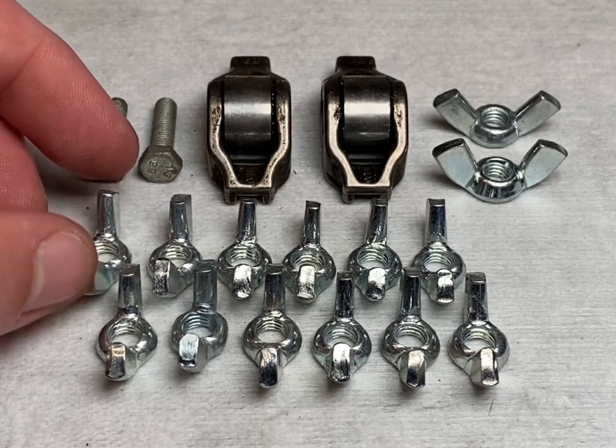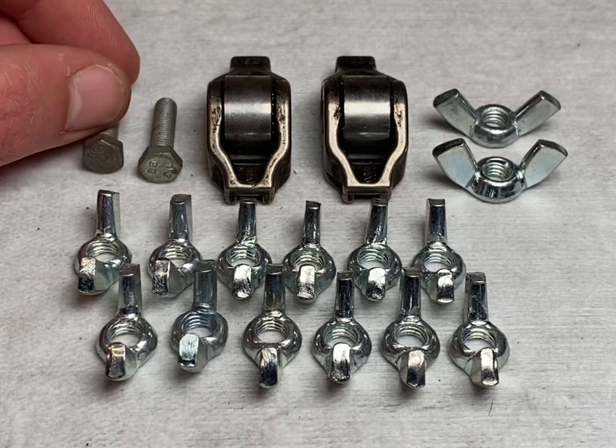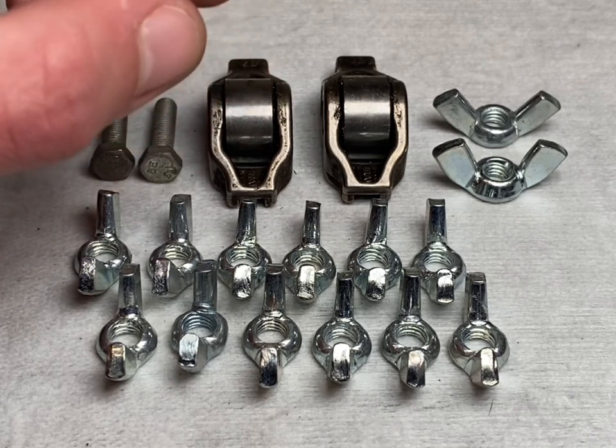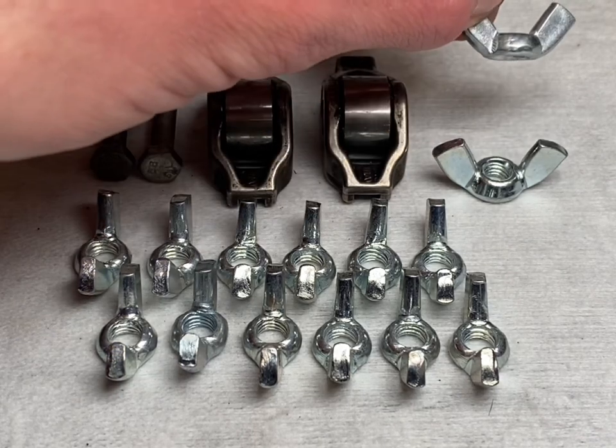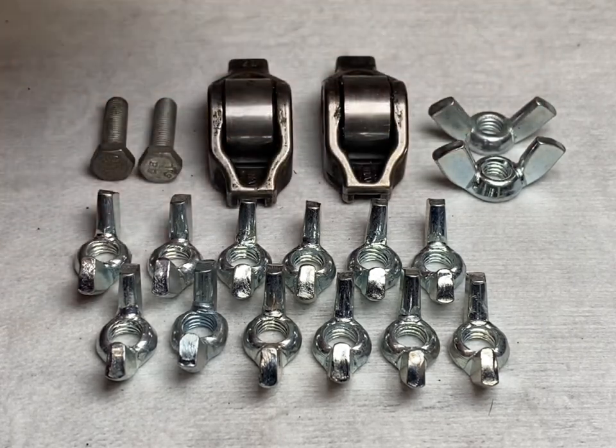We've got these two little bolts which we're going to use for the arms, and we've got these camshaft rollers which we're going to use for the base of the legs. These two little wing nuts up here are going to be the kneecaps. Let's put it together.